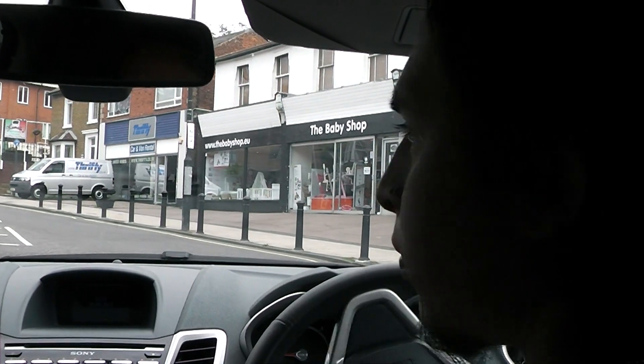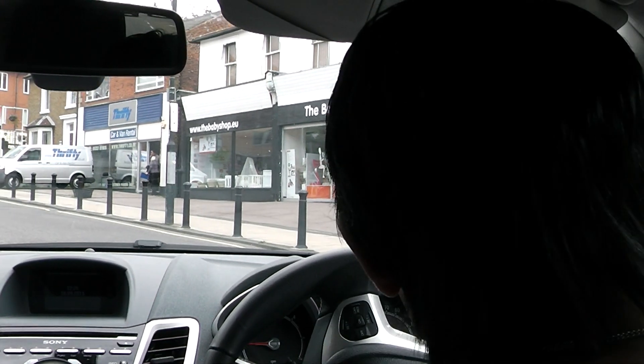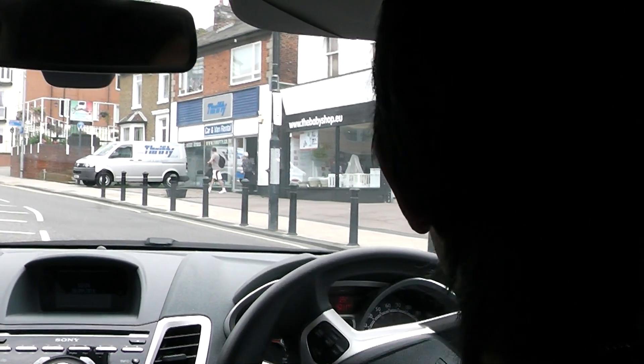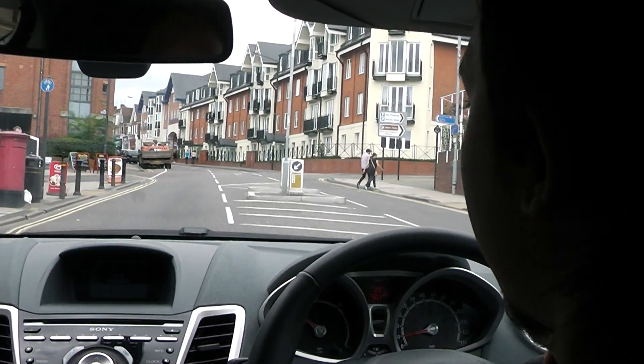That was a really important place to check there — that was a typical van driver's pull away. I know you used to drive vans; you should have looked between the headrest and the door pillar, which is called the blind spot. And we're going to turn right.